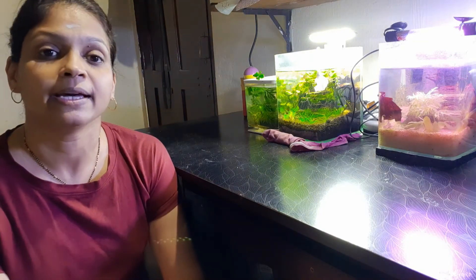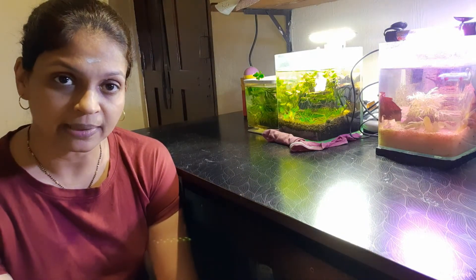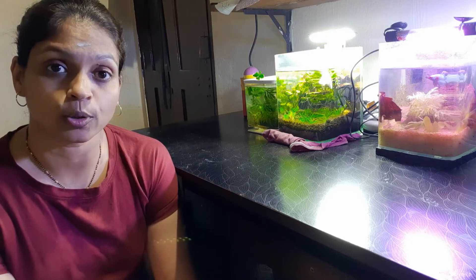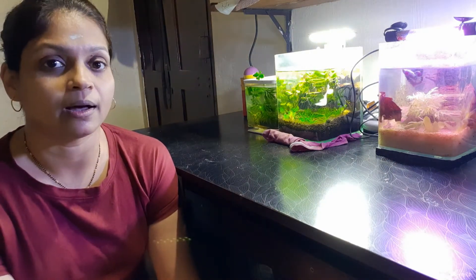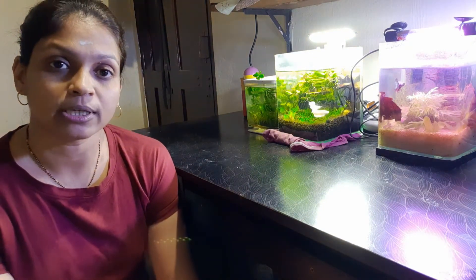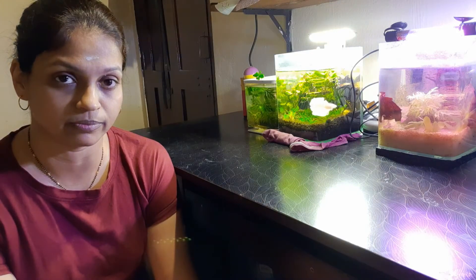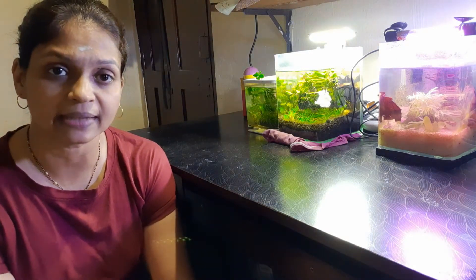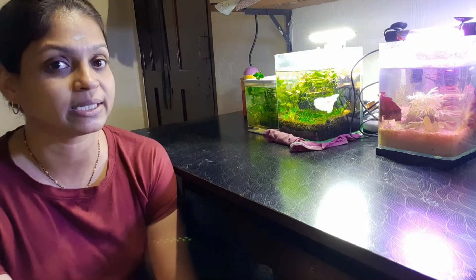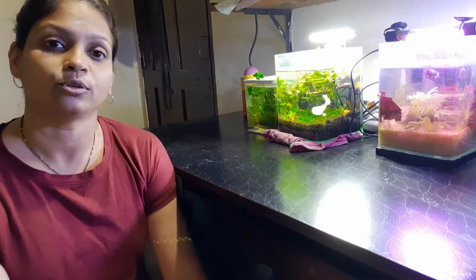The other major point is: when you do a water change, either do the water change or clean your filter — not both on the same day. Because the filter contains beneficial bacteria, and if you do a water change and filter cleaning together, there are chances your fish or shrimp may get affected. When beneficial bacteria are lost, there are chances of deaths in your tank. So remember: if you are doing a water change, do not clean the filter that same day, and when you clean the filter, do not do a water change that day.